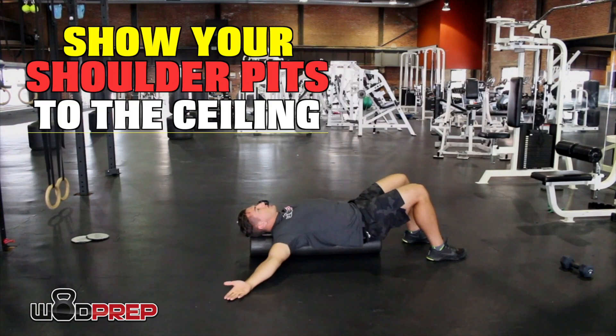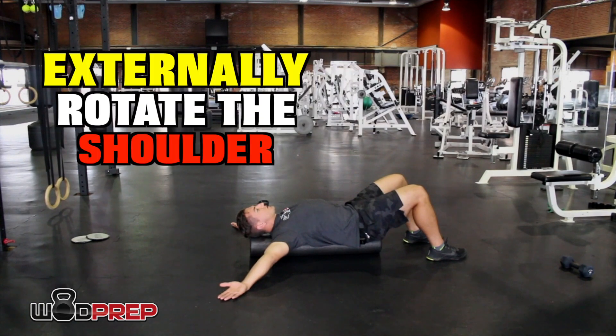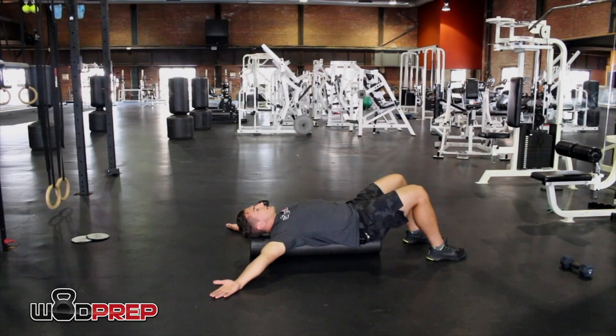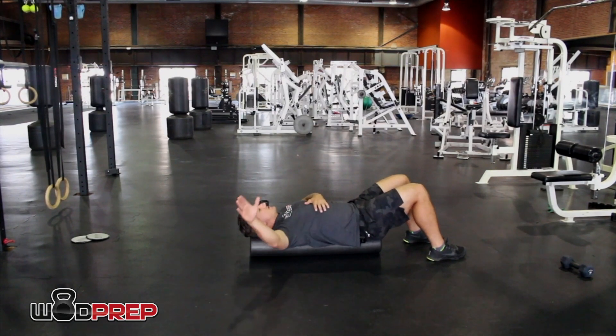We'll also get a nice pec stretch, which translates very well to good positioning in the snatch. All you need is a standard long foam roller. Lay your whole spine on there — tailbone and head in contact. Palms up to the ceiling, and we're going to create snow angels. Keep your ribs down by exhaling everything out, integrating good core positioning with good shoulder positioning. Think about showing your armpits to the ceiling and keeping your hands sliding on the ground, creating a little external rotation at the top.